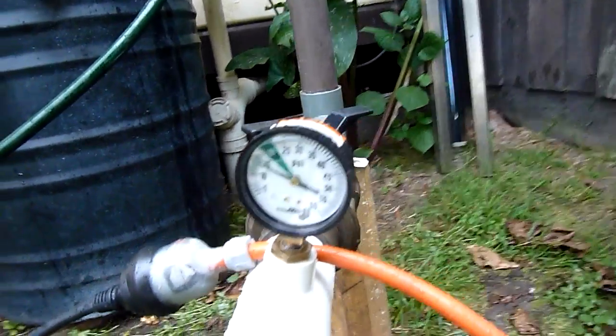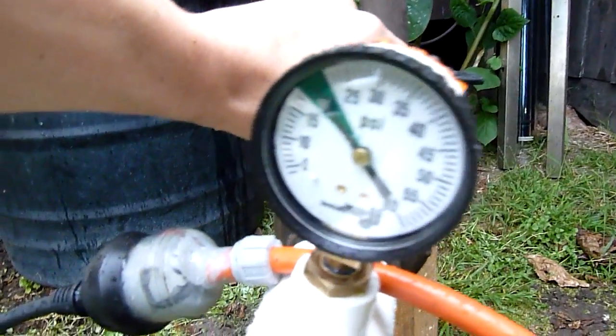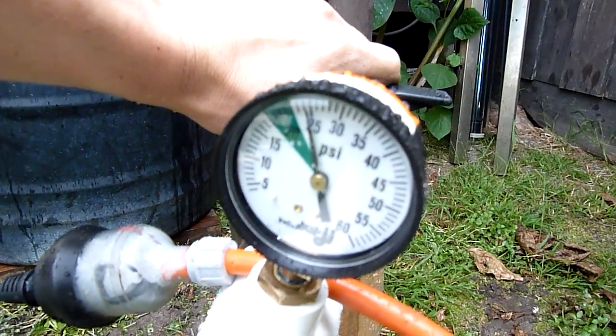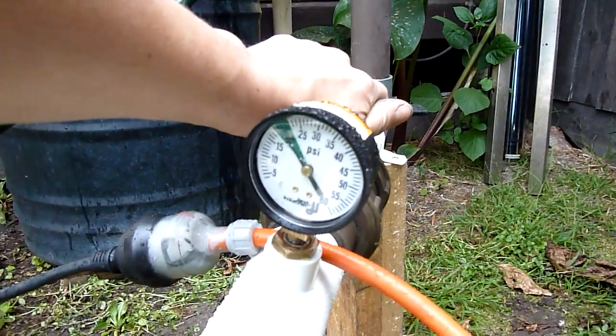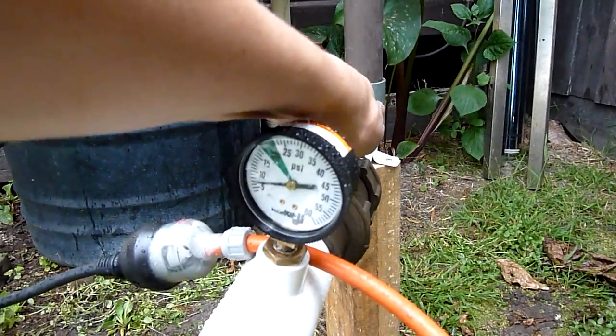I'm using a bit of restriction in the line — I can change that. That's pretty much shut off at 25 pounds. Let's keep it open for now.